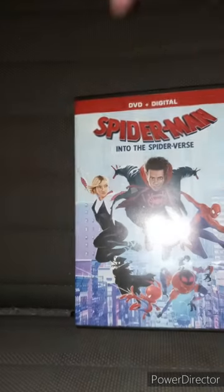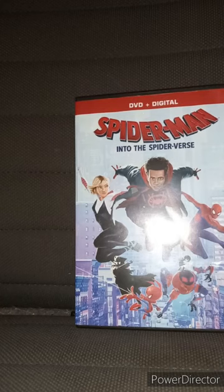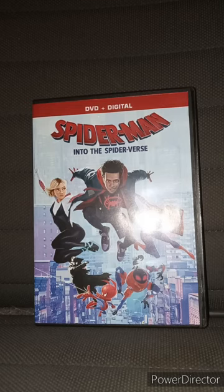To be honest, I really don't care if it didn't include the digital code. I mean, you can tell — the label says DVD plus digital, so yeah. This movie is great.